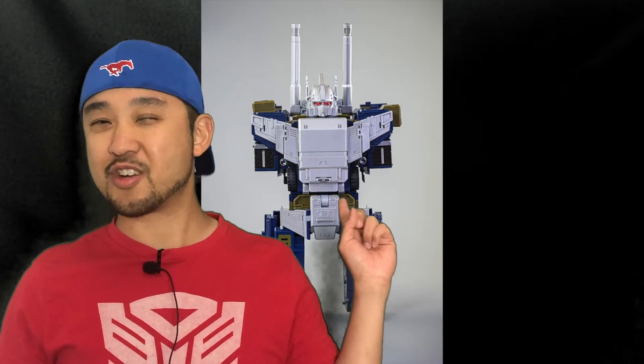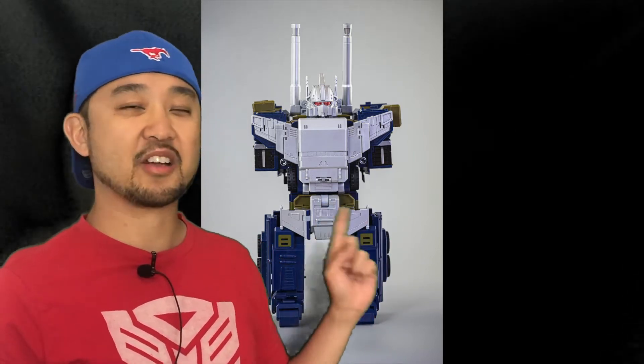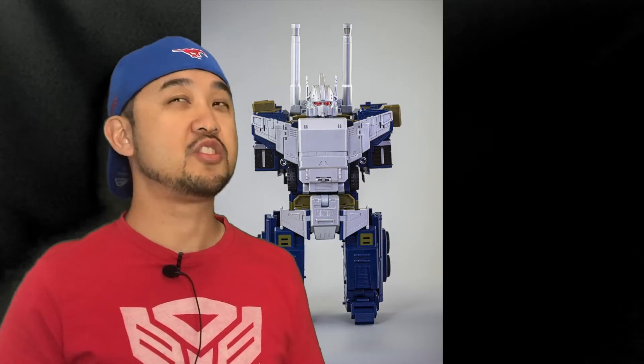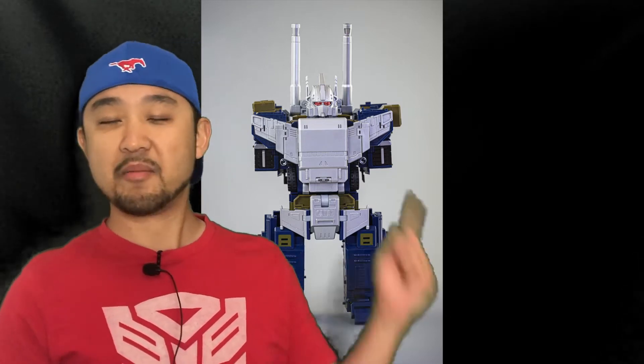That picture — that Bruticus really brings back a lot of great fun childhood memories. That toy accurate chest plate and that toy accurate head — that's amazing. If I didn't have my G1 toon-only rules, I'd be getting this toy.